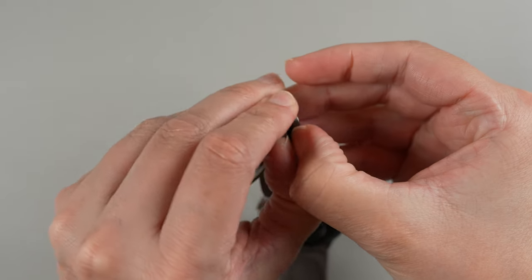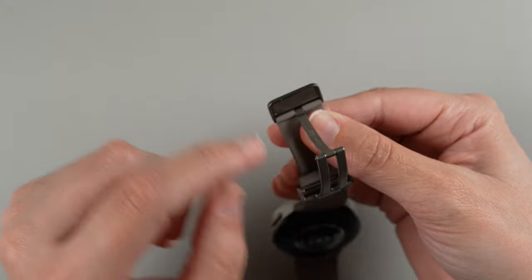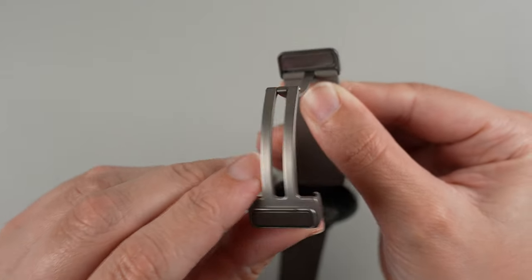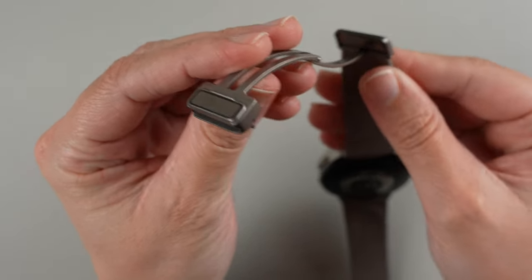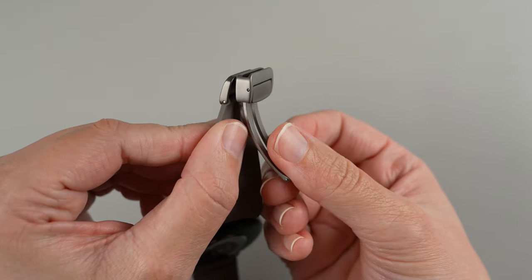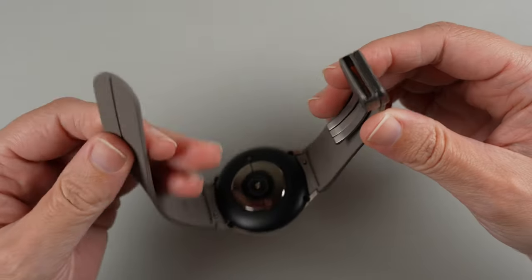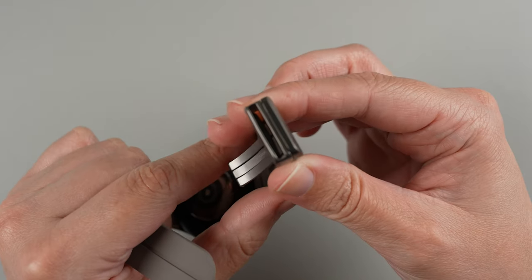It wasn't obvious to me that you can just take those apart like that. This is the magnet on one side, and the magnet on the other side is here — so they just connect magnetically like this. The other side of the band goes through this little slot here.